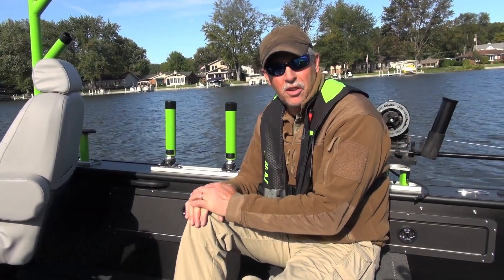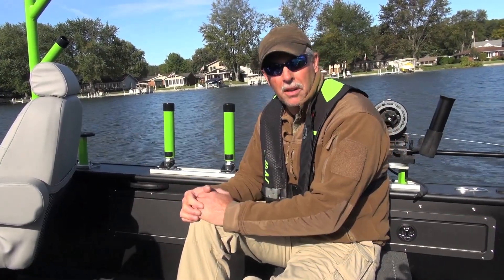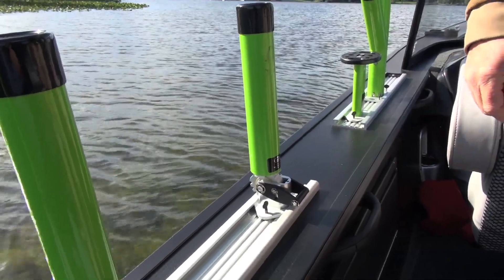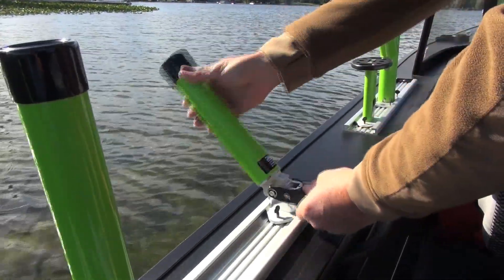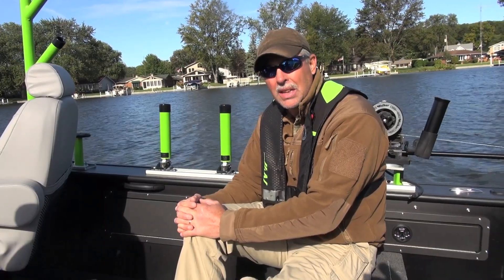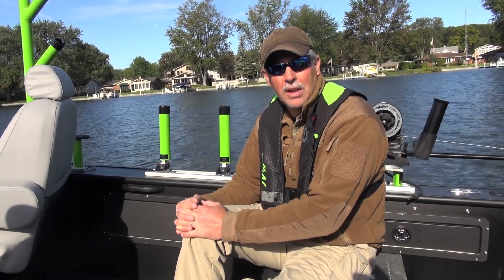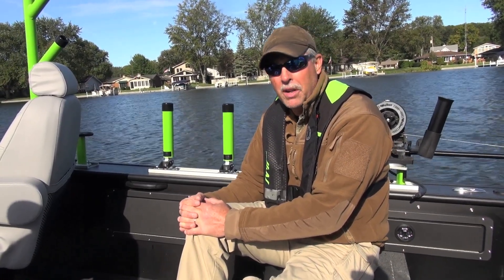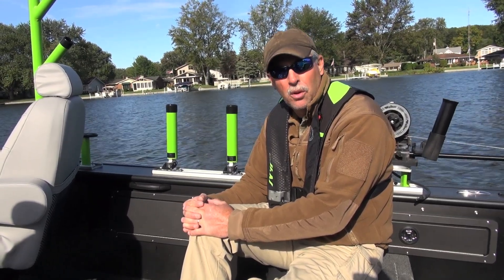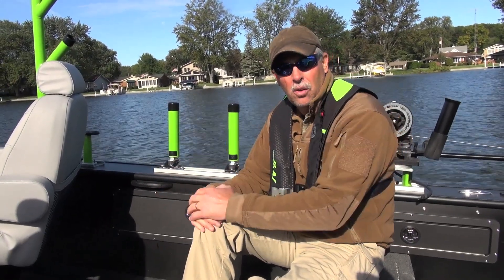Because the STX is designed to be a serious fishing boat, it comes factory standard with four pieces of accessory track mounted on the gunwale. The wide gunwales allow you to mount accessories like rod holders, downriggers, and tool holders. The track system is really cool because it lets you add accessories when you need them — like rod holders for trolling — and remove them when you don't, such as when casting for bass or walleye.